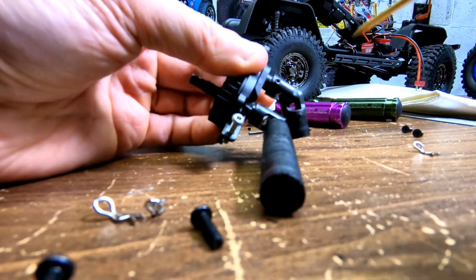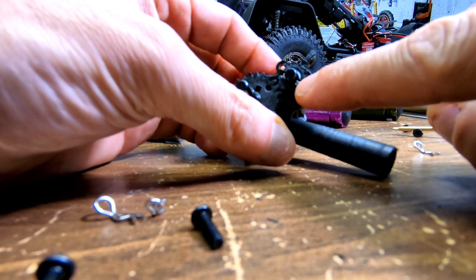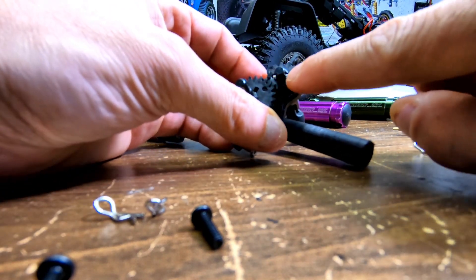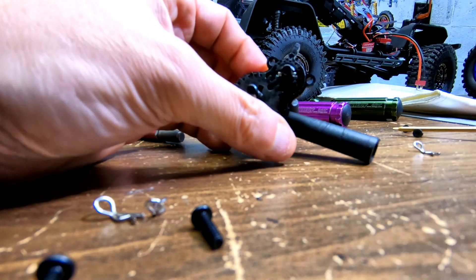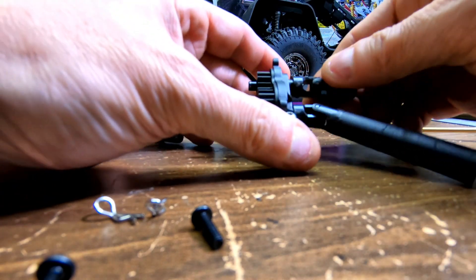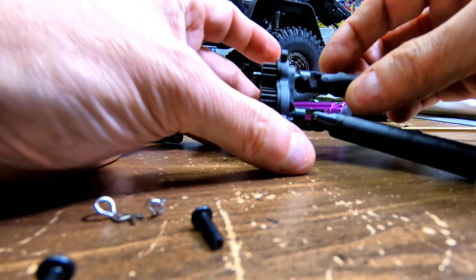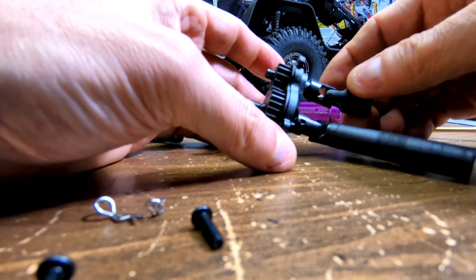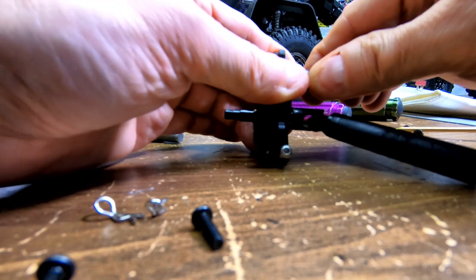And what it does is take out that play and it won't let this shaft come out — the little pin — and it won't strip the gear. Check out ExocagedRC's video; like I said, I'll link it in my description. He came up with the idea. I just tried to do it myself because I don't have a 3D printer, and this is a way I found you could do it.